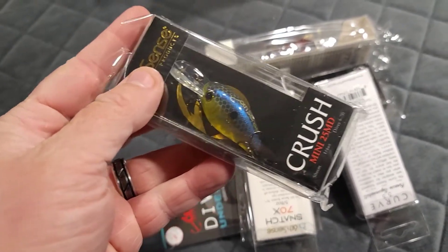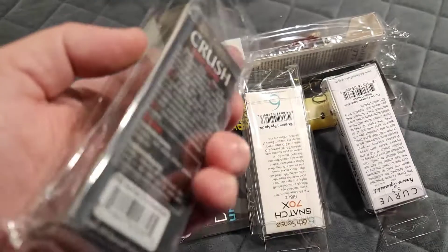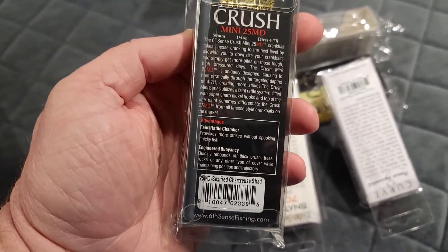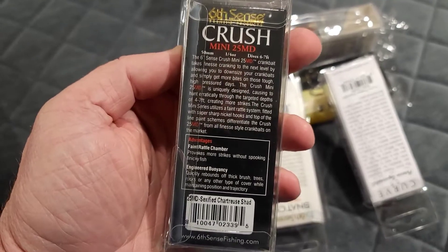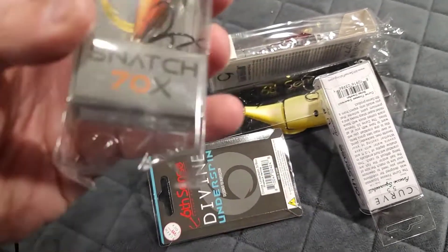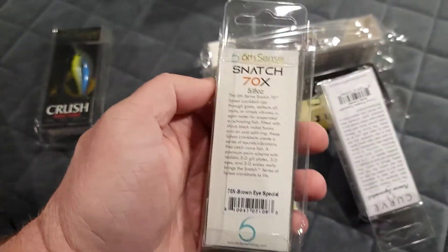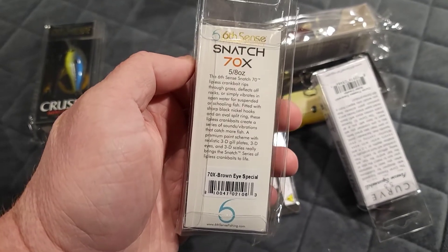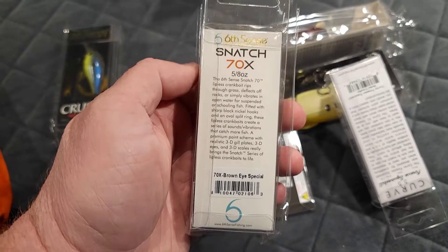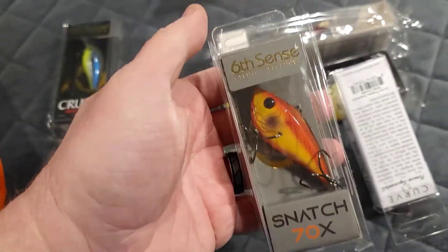We got a Mini 25 MD in a citrus shad — kind of a sexy chartreuse shad color. It dives four to seven feet and is one quarter of an ounce. We also got a 70X Snatch vibrating rattle trap, five eighths of an ounce, size 70, in the brown eyed shad color.